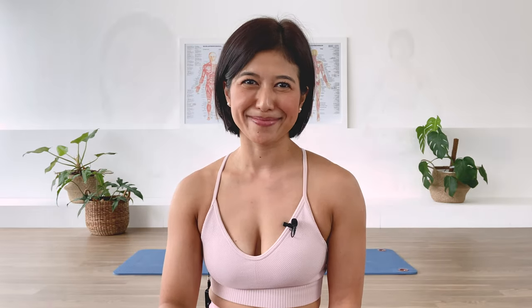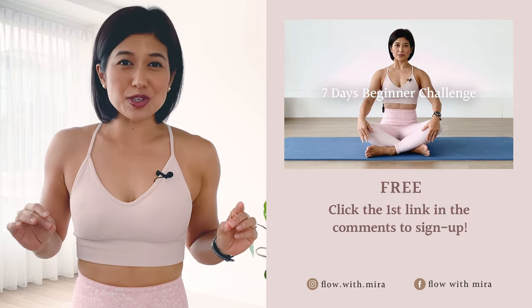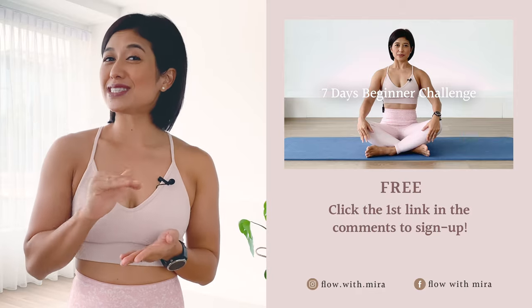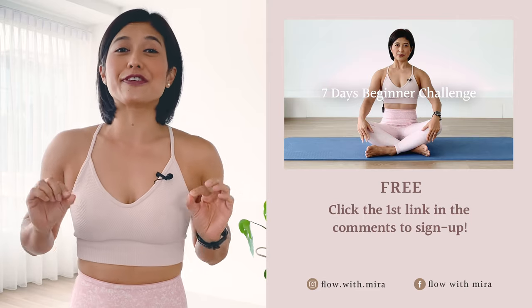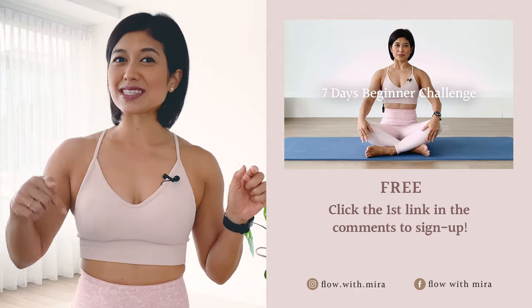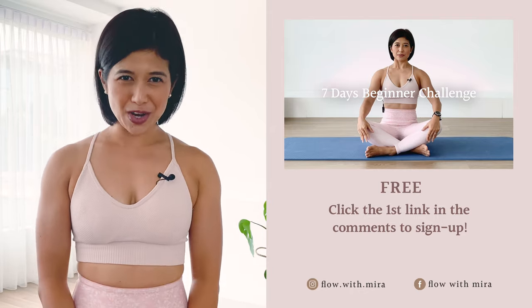Well done for completing the class with me today. I'll see you back on the mat tomorrow — have a great day. Thank you for watching. I'm Mira and I'm here to help you look and feel your absolute best through Pilates. If you enjoyed this video, you'll love my seven-day beginner challenge — click the first link in the comments below and sign up. You'll receive daily workout videos focused on building a sustainable practice in as little as 15 minutes per day, for all levels. Please like, comment, subscribe, and turn on notifications so you don't miss any free classes. See you on the mat tomorrow.